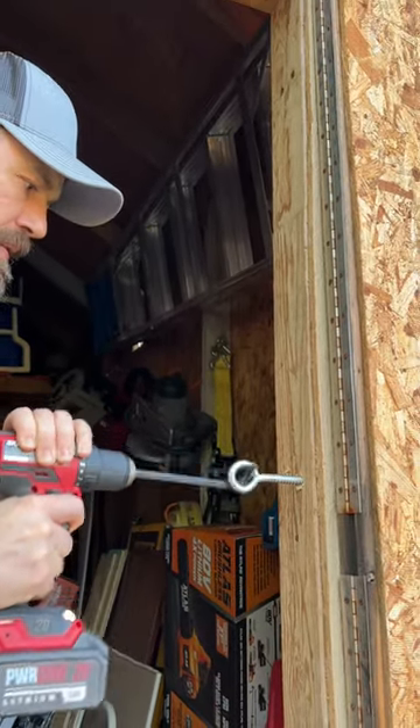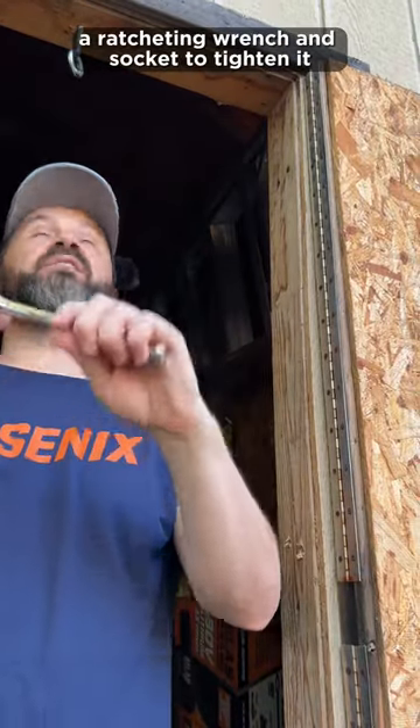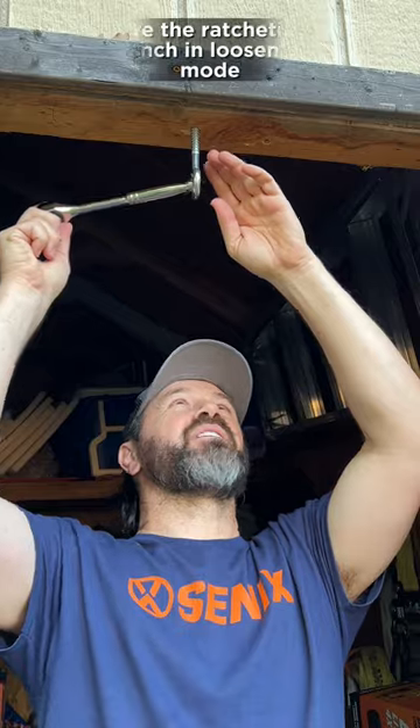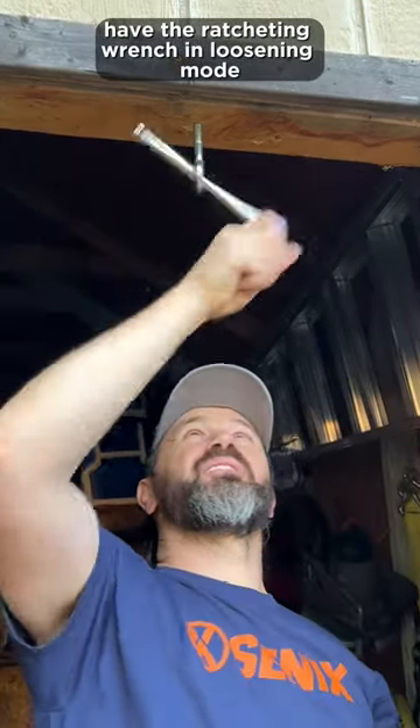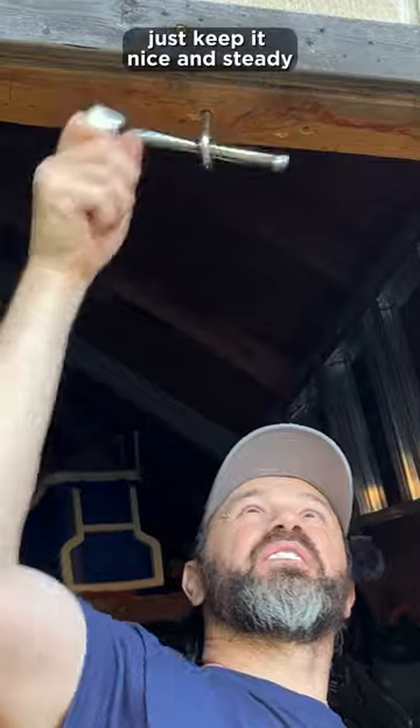Now we have the I-Lag up above us. This is where I like to use a ratcheting wrench and socket. To tighten it, have the ratcheting wrench in loosening mode and there you go, just keep it nice and steady.